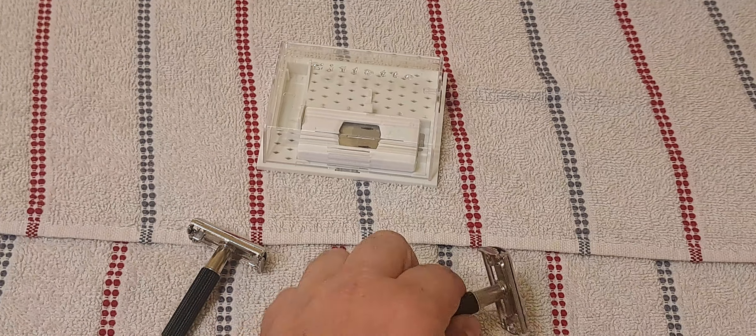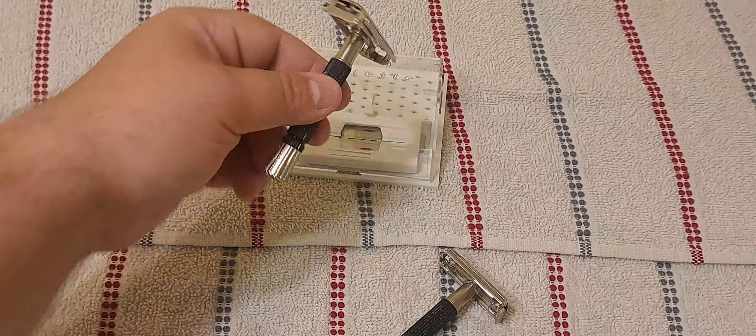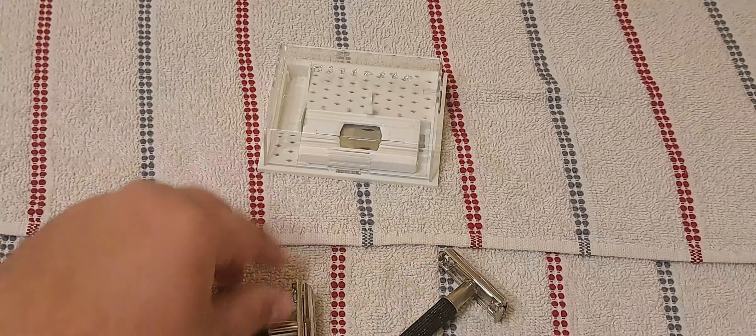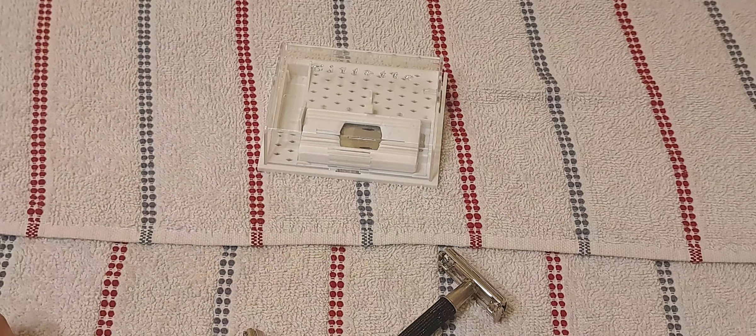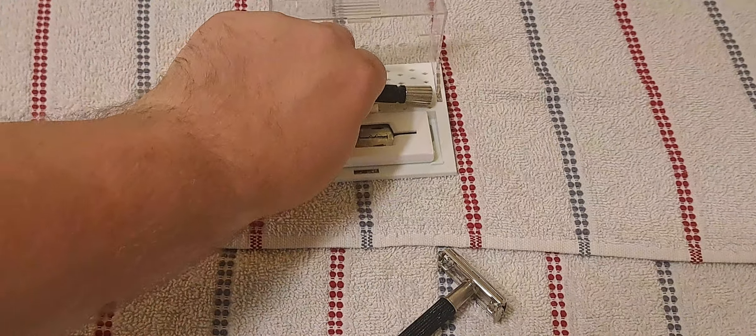And for those of you that are interested, this is the case that the earlier Black Handle ones came in. After a certain point, they didn't even come with a case — they just came in a blister pack and that was it. So I took the 55 out of here.